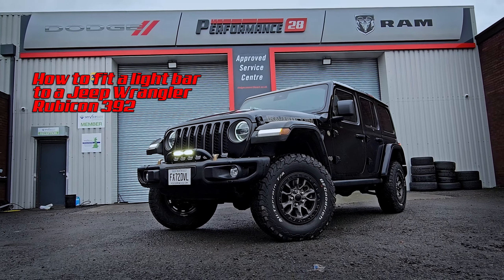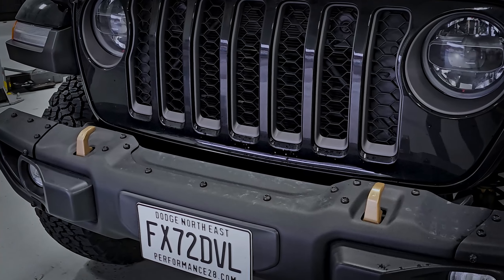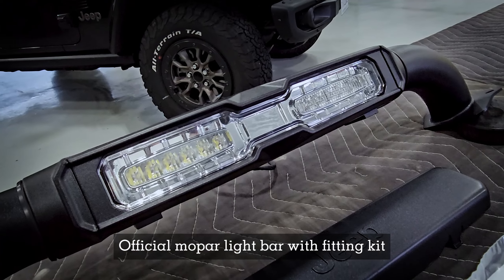How to fit a light bar to a Jeep Wrangler 392. We're using the official Mopar light bar with fitting kit.